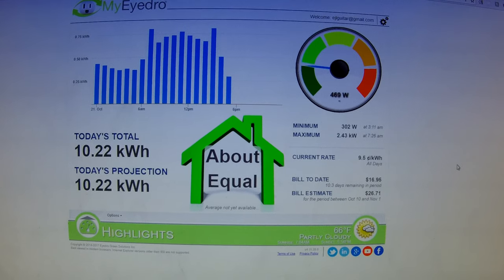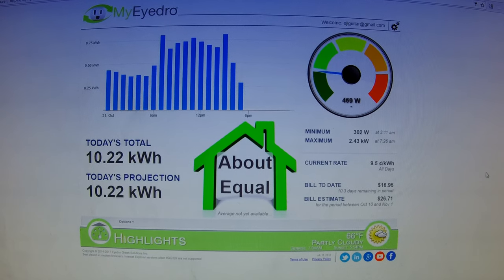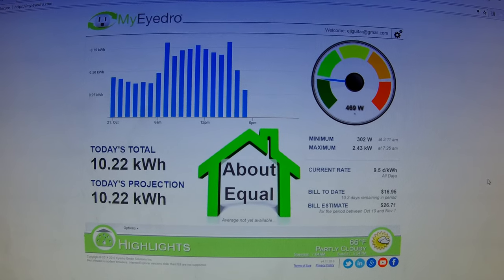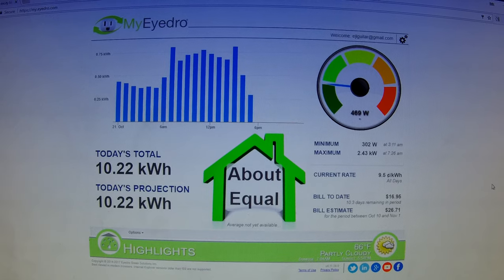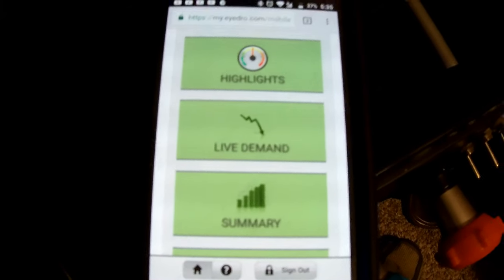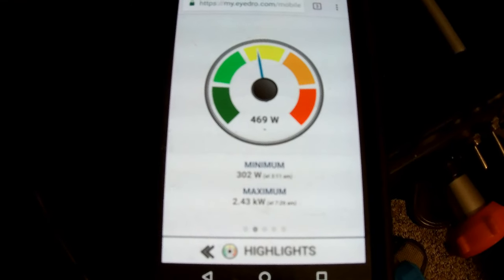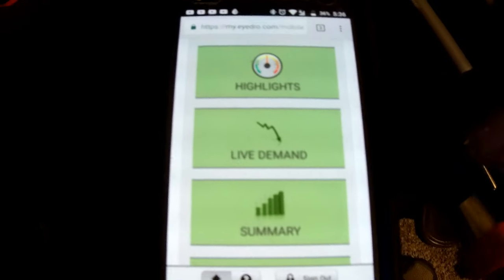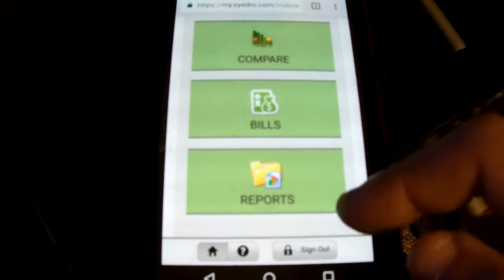MyIDRO has been an awesome product and it's also mobile friendly. Going to my.idro.com on a mobile phone gives you the same information with a layout optimized for mobile. The mobile site is very easy to navigate with your Highlights button, Live Demand, Summary, comparing, estimating your bill, and reports — all looking just like they do on a regular computer, so you can access everything on the go.